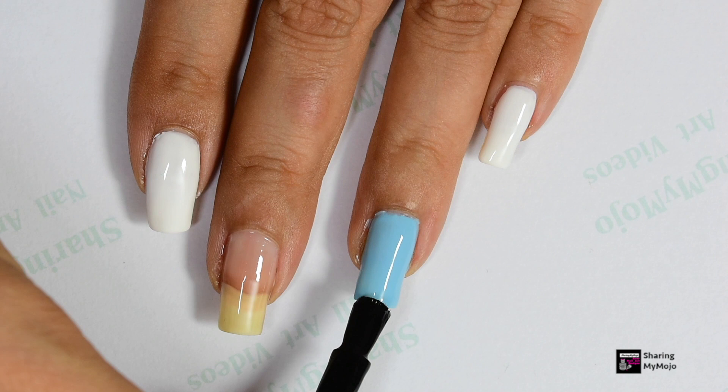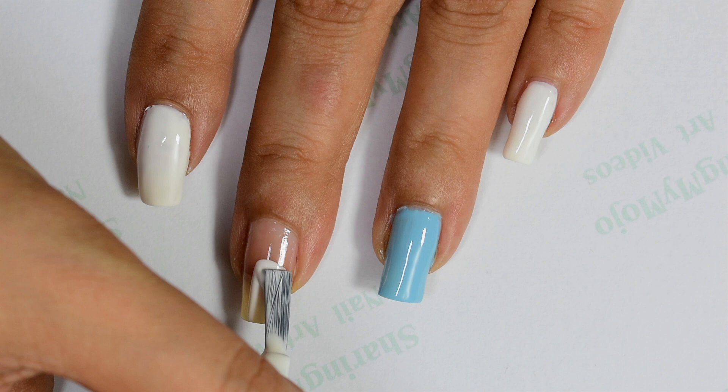Then I apply a layer of quick dry top coat on the rest of my nails so they can quickly dry off and I can proceed with the next step of my nail design.